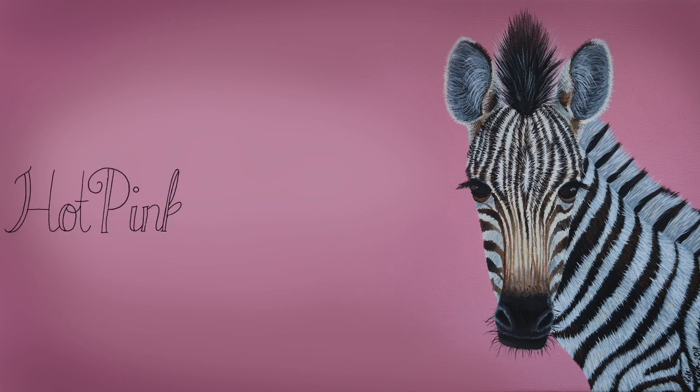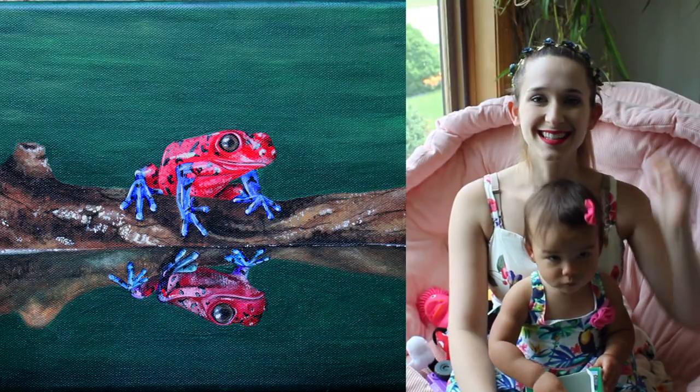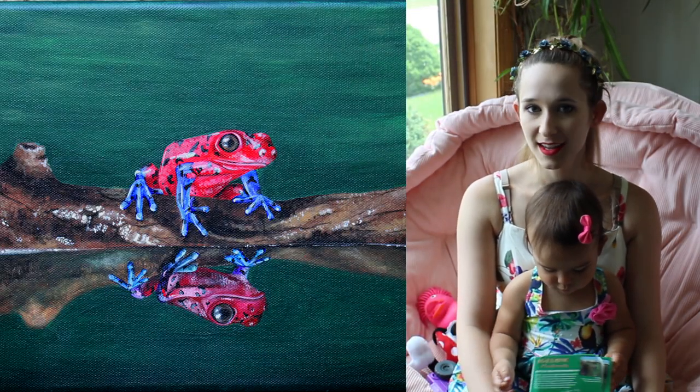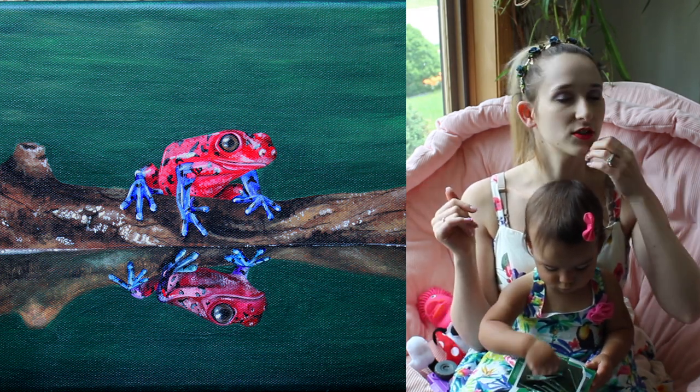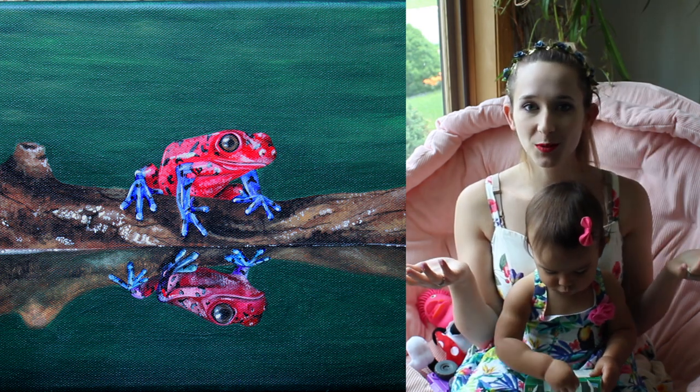Realistic Strawberry Poison Dart Frog Acrylic Painting Tutorial by Hot Pink Zebra Paper. Hi guys, in today's video I'm going to be showing you a really cute little frog painting. This one is fairly small — I think it's an 8x10 canvas, maybe a 9x10 — but it's not very big. It's just a fun project to work on.